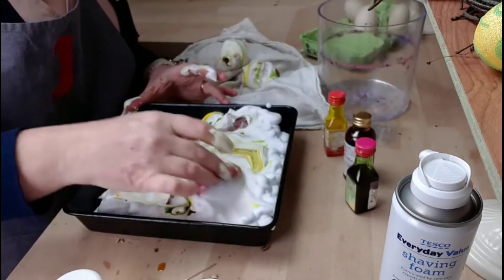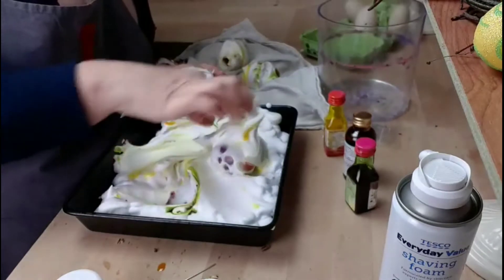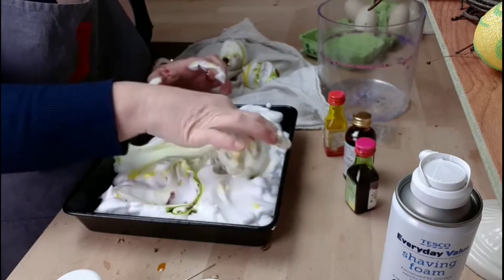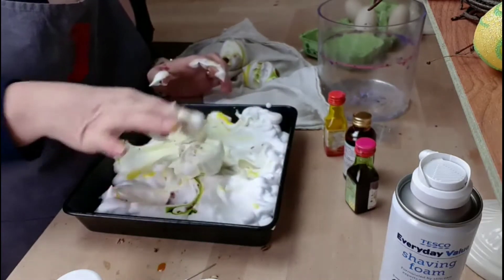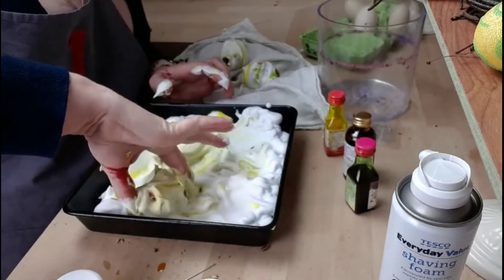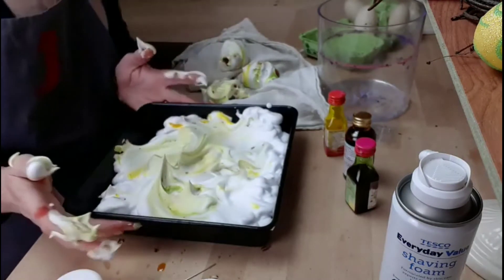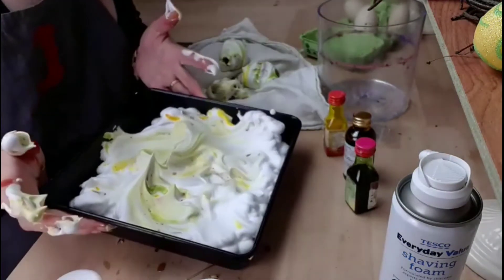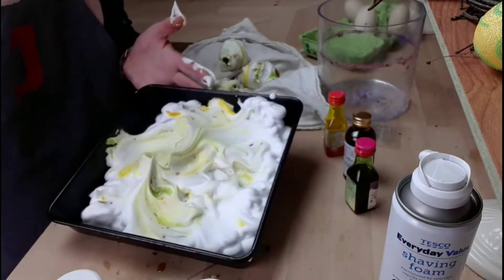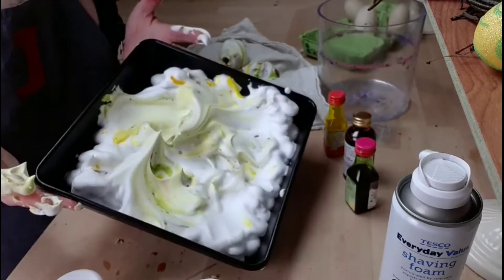I'm kind of saving my duck eggs until I know I've got the technique right, so you are my guinea pigs here to see whether it works. And what I'm hoping to do with this foam — obviously it's massively wasteful of resources just to have this foam sitting there — my little one really loves making slime, and ideally she'd be at the end of the table. I'd be making my eggs and then I'd pass the foam onto her to make some slime.